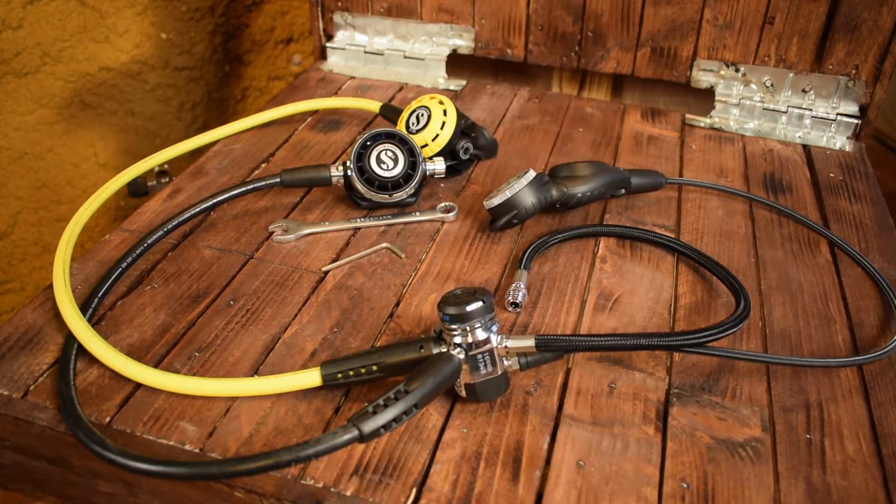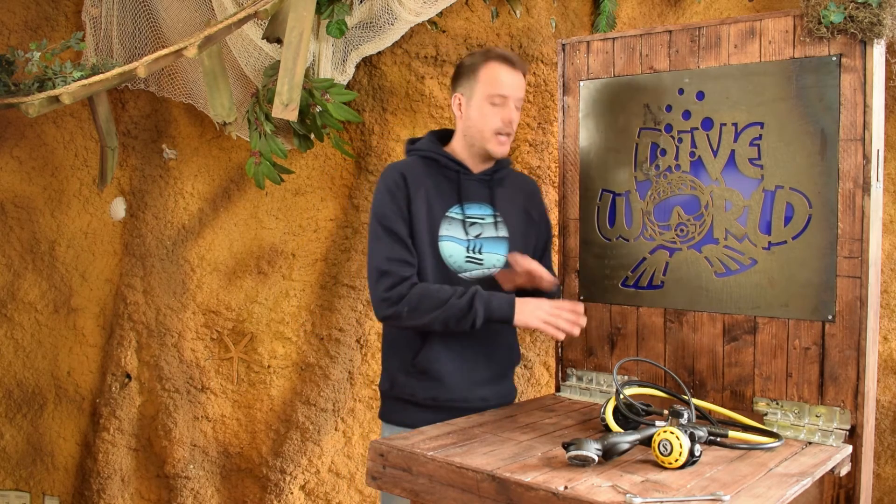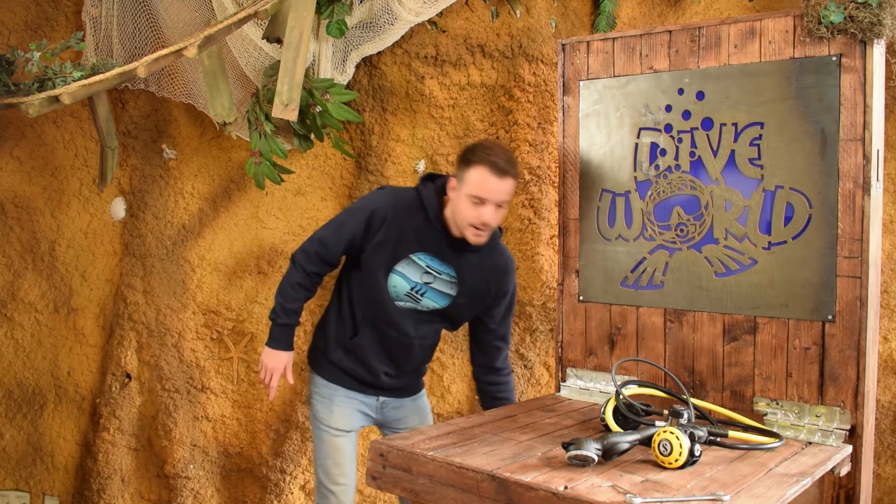The fourth and last step is making sure everything is in order. You don't want to go to the dive site and find out not everything is fitted together as it should be and you've got a leak. So it's better to test it at home before you use the regulator set. We need a dive tank for that.